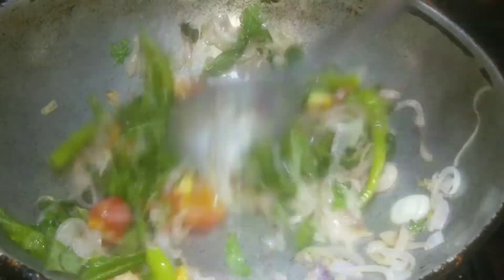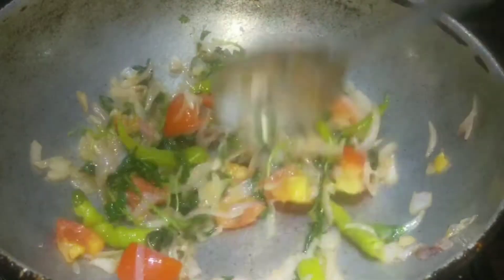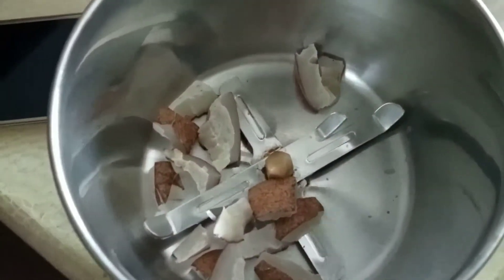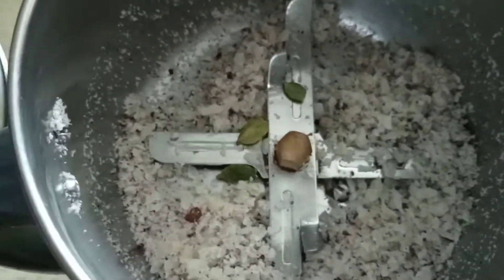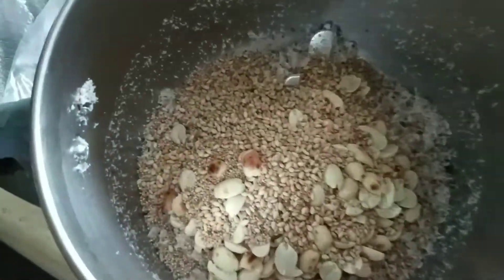It should look different; it will taste good. I will add a mix jar to it. Now we have to add some greens — add 3 to 4 or 5 leaves into the pot.